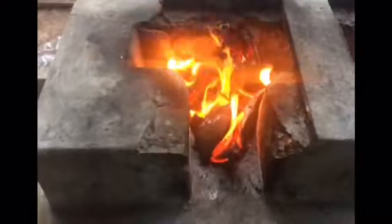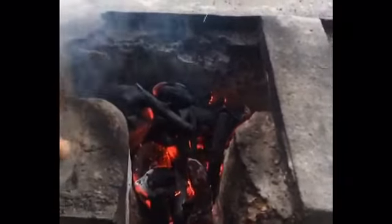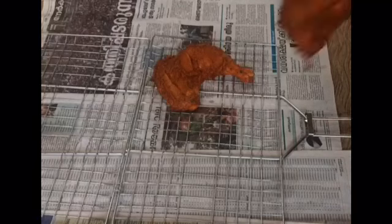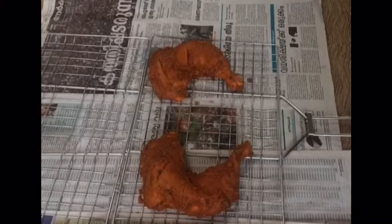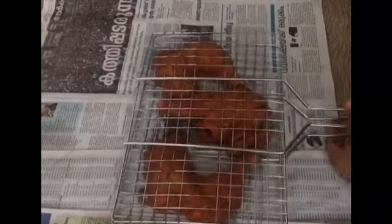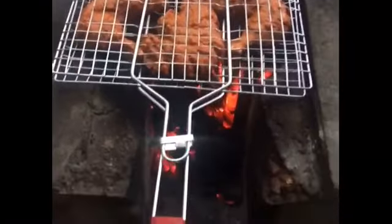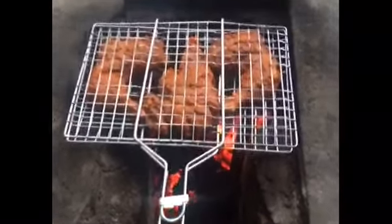Here I am using my traditional oven for grilling the chicken. Heat it well and add some charcoal — I have used one kg of charcoal. Take the grill, place the chicken pieces, and grill each side for six to ten minutes depending on the thickness of the chicken.